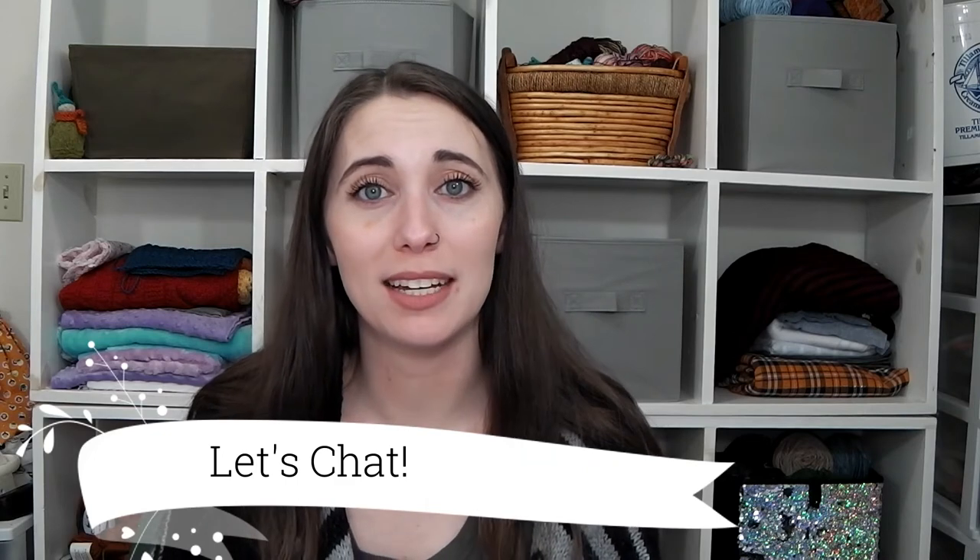Moving on to Let's Chat — I went to the local Spinning Guild on Tuesday and it was so much fun. I feel a little guilty sharing this because when I was in Georgia there was no local Spinning Guild to join. For those of you who spin and have a local Spinning Guild and have yet to visit or check it out, hopefully this will encourage you to do so. I had such an amazing time.